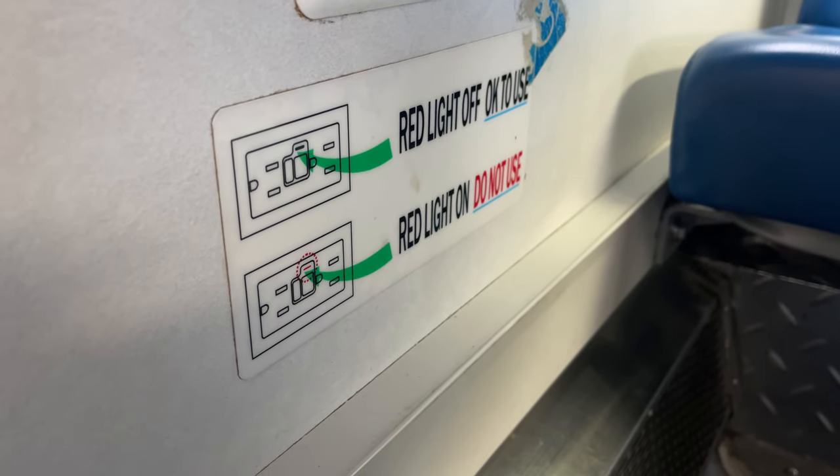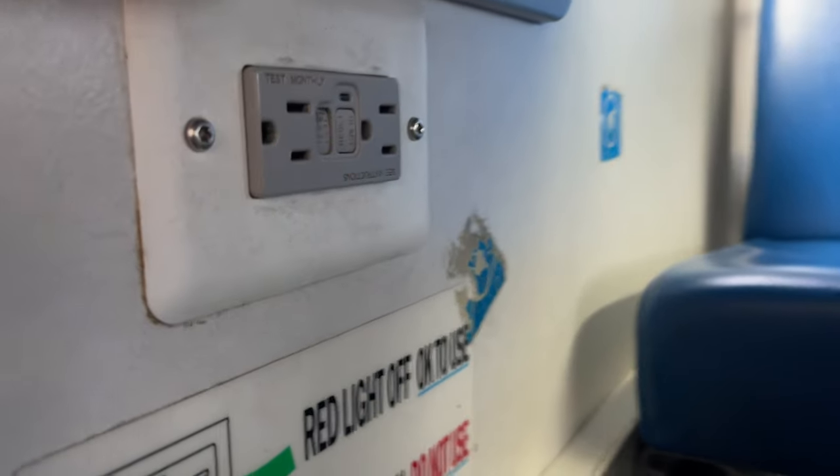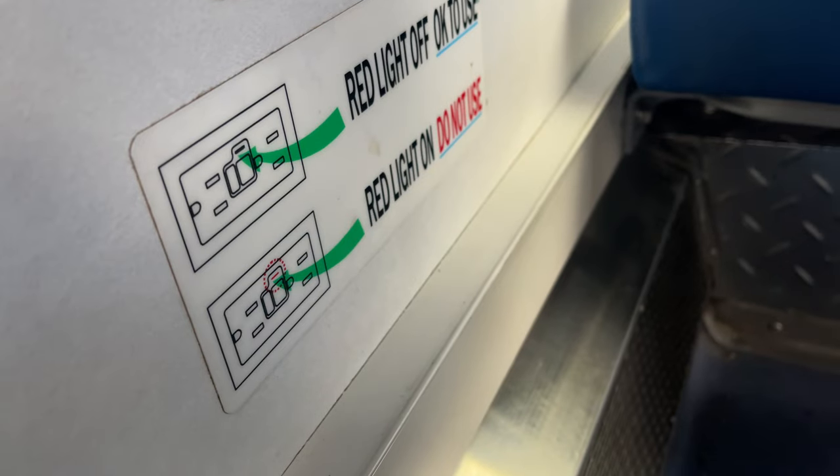Below the table in this row are two outlets for passenger convenience. Despite their existence, you have to really be looking for them to know that they're there, as the only indication is a small safety placard that gets obstructed by the table.